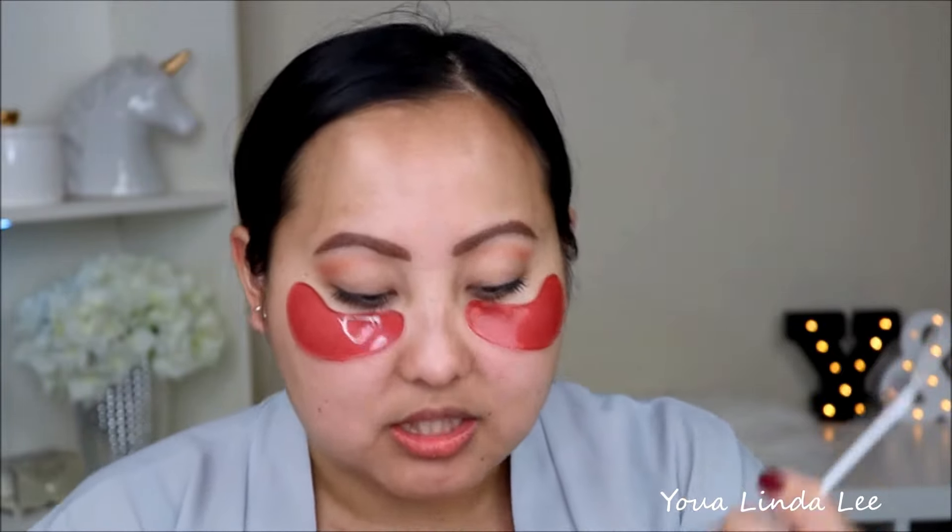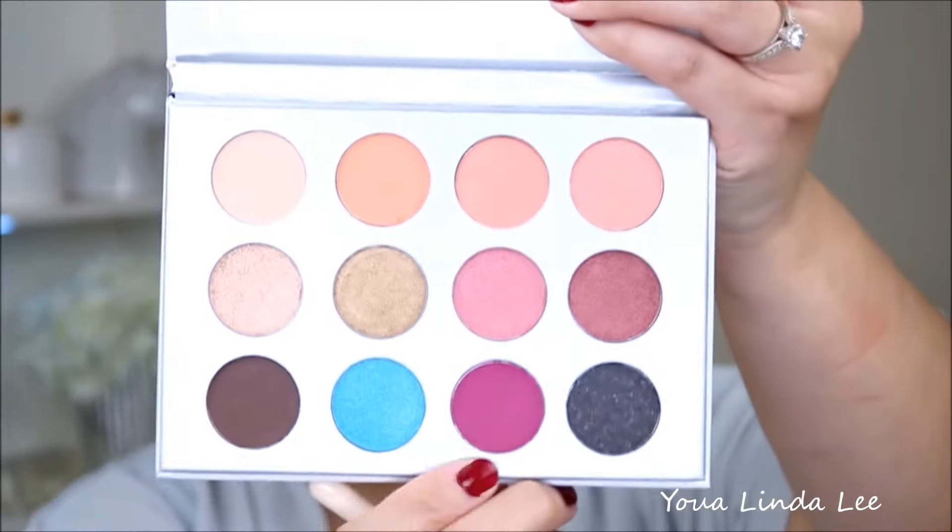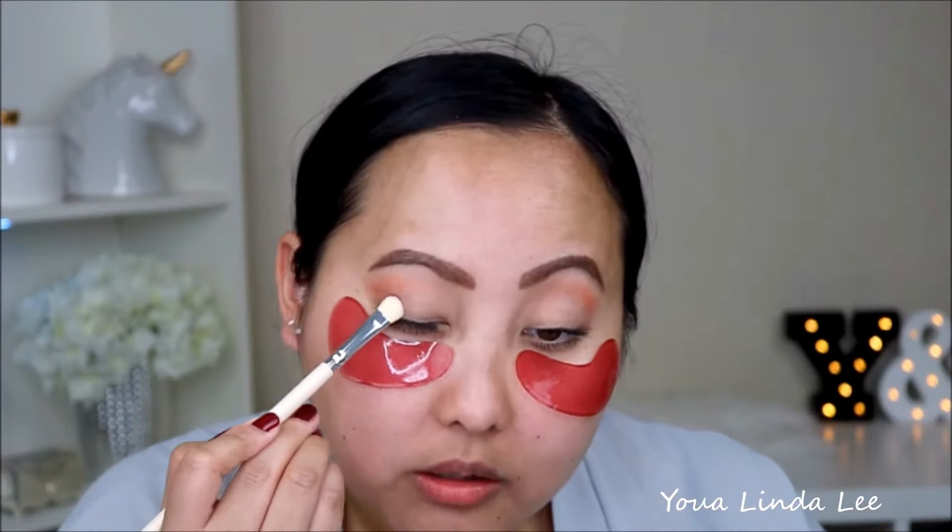Then I'm going to go in and pick up this very vibrant violet shade called BFF from the palette. I'm going to use the Vintage flat shader brush and pack that dark purple BFF shade right on the lid.